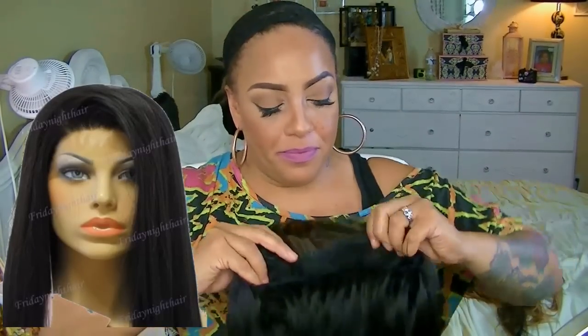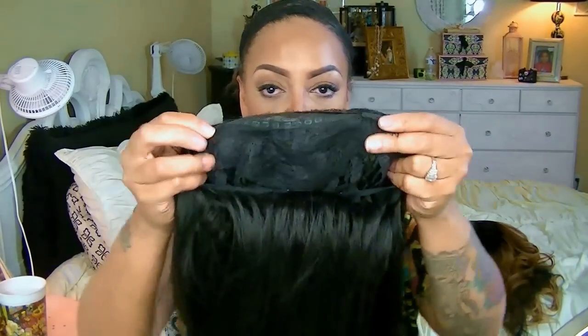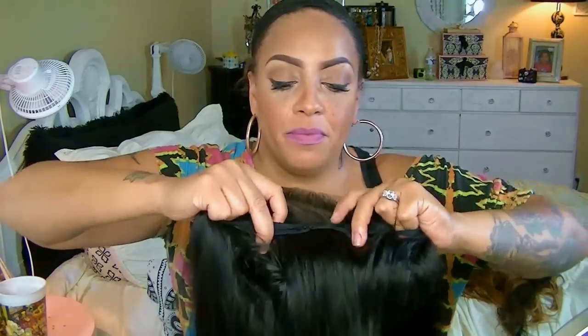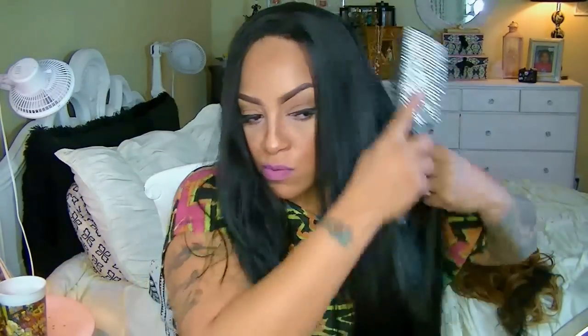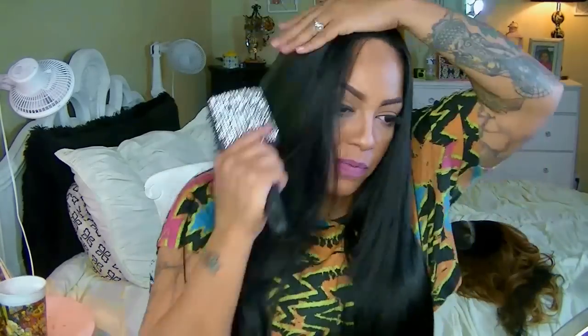Hey loves, it's time for a new synthetic lace front — this is Friday Night Hair's GLS 22. I decided to do a dupe for my latest creation, which was my virgin Peruvian straight. This is going to be the dupe for that, and for those who have been asking for duplicates comparing synthetic versus virgin, this is the unit I've chosen.